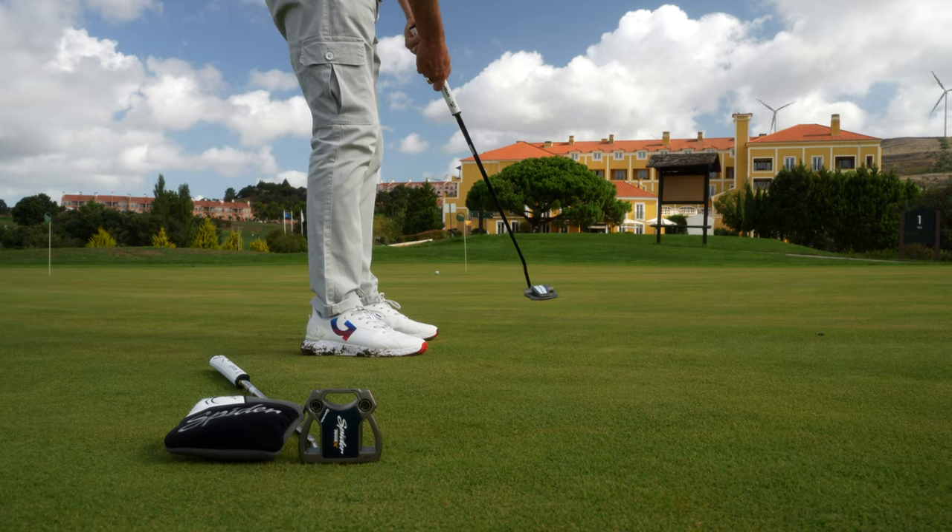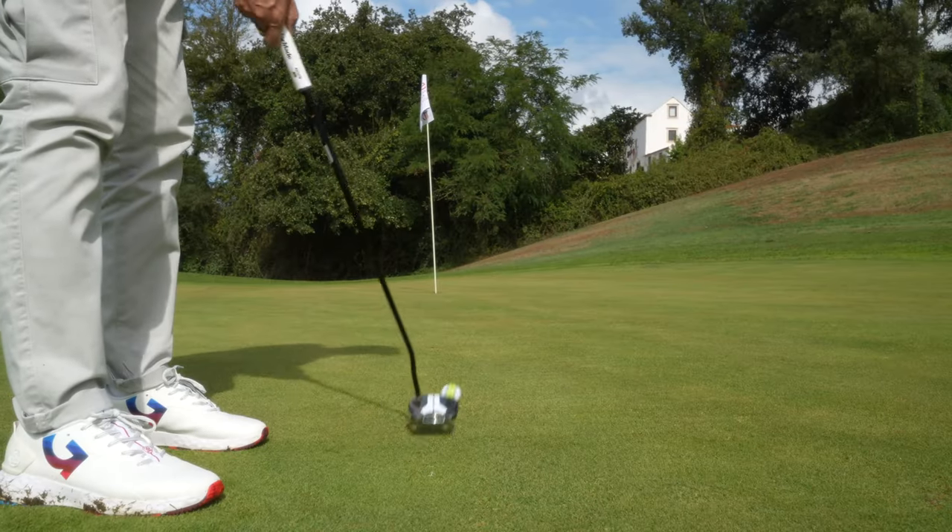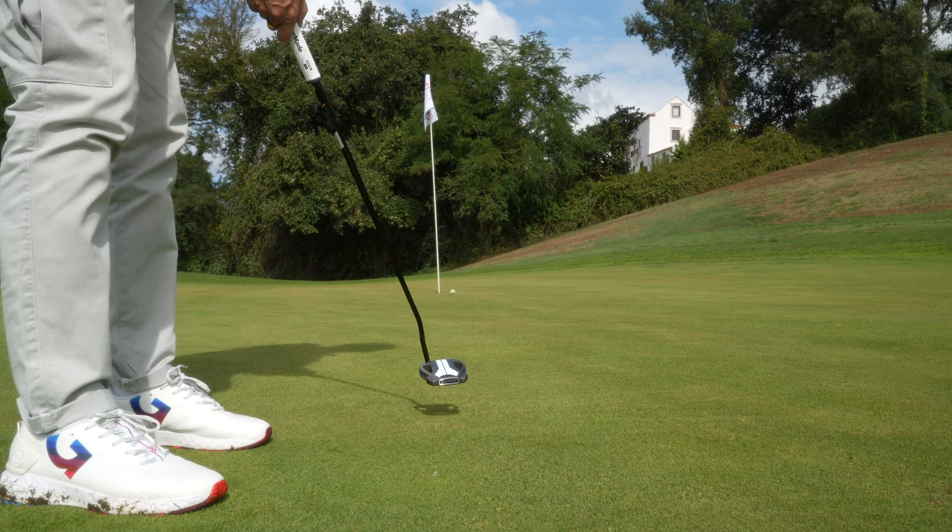In today's video we're going to look at what is possibly the best lineup from TaylorMade so far. That lineup is TaylorMade's new Spider Tour.